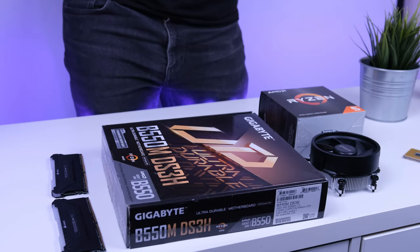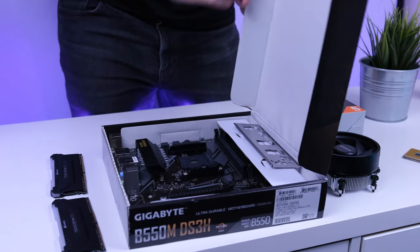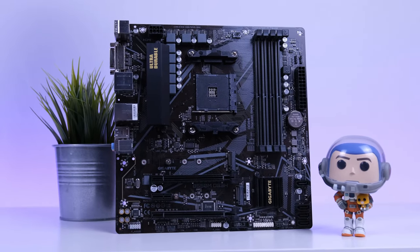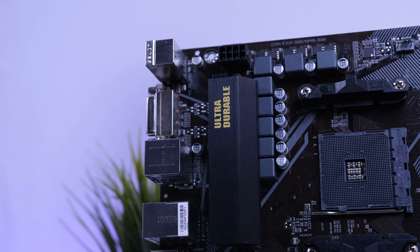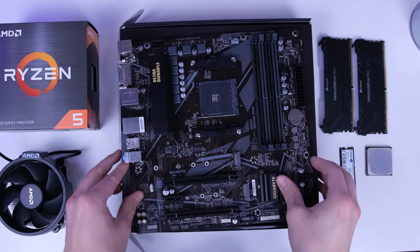Let's get started first with the B550M DS3H from Gigabyte. This is a very solid gaming-oriented motherboard that's reliable, has good upgradability, and solid VRM cooling. Unbox the motherboard and place it on its box.